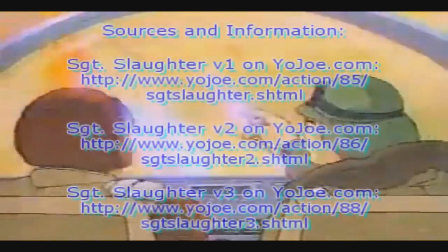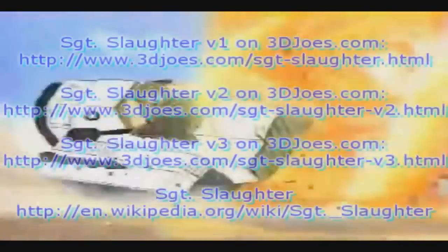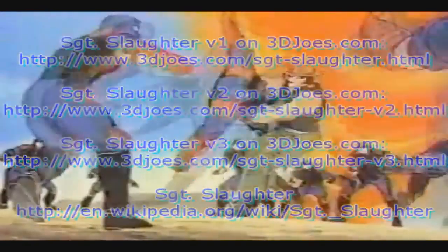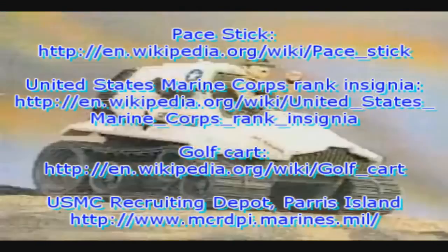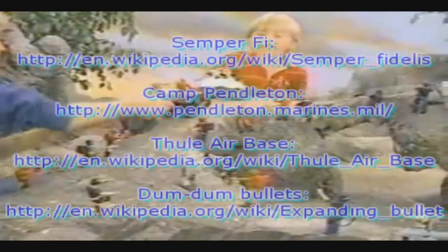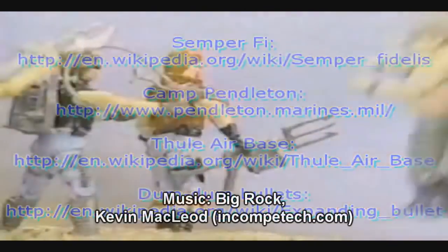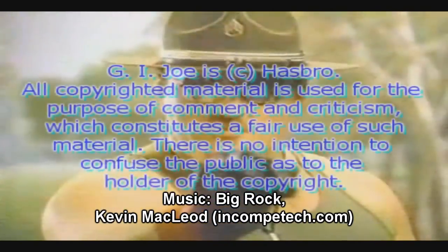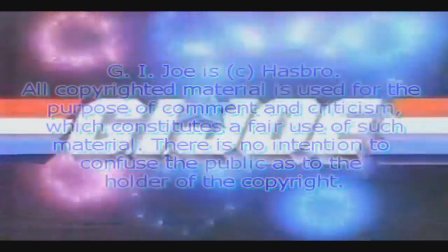That Joe's in trouble. Now the Cobras are in trouble. That Joe is Sgt. Slaughter. Don't mess with Sgt. Slaughter — he's as strong as they come. I see him take on a hundred Cobras and set them on the run. Meet Sgt. Slaughter and his Triple T tank. Sgt. Slaughter is now a part of G.I. Joe — a real American hero. Live the adventure of G.I. Joe. And look out, Cobra — Sgt. Slaughter comes with Triple T tank. Cobra figures and equipment sold separately. Let's go!